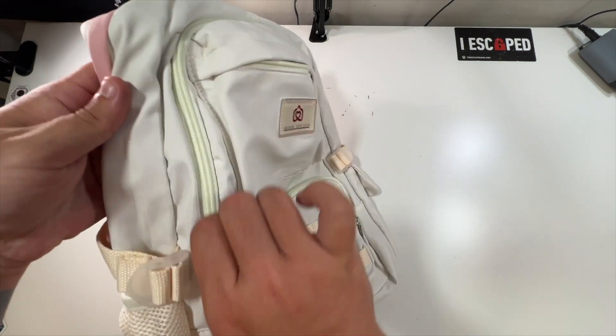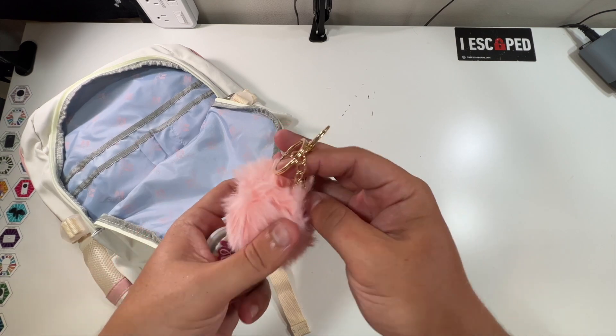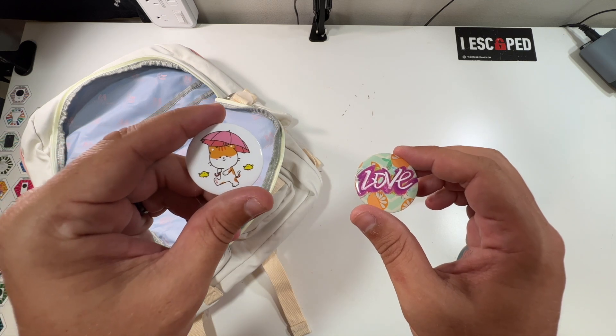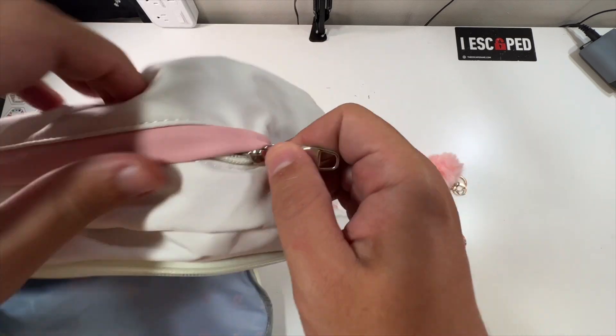This green zipper area also includes some extras — they even included a little thing to hang on your bag, a love pin, and a little cat with an umbrella pin. Very, very cool. There are tons of pockets and storage down in here.